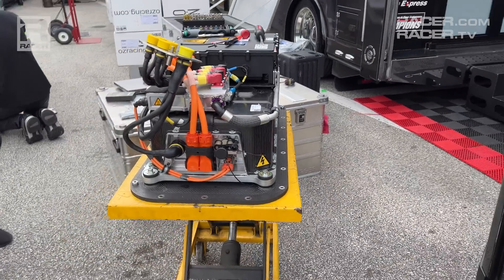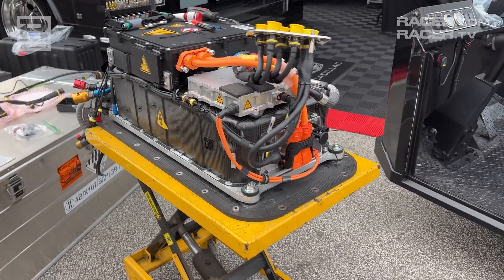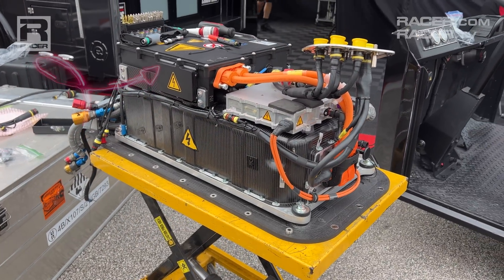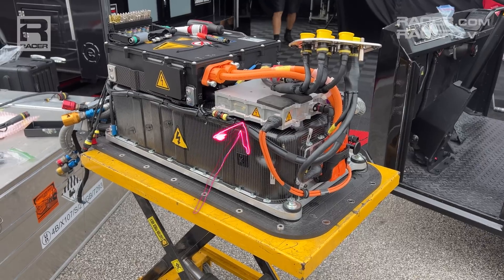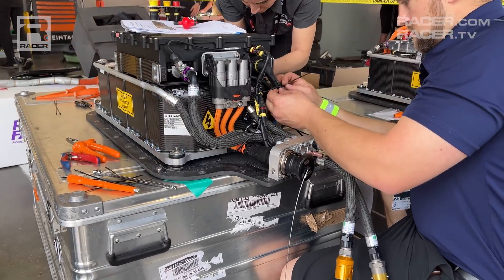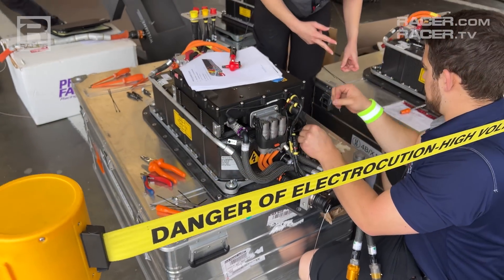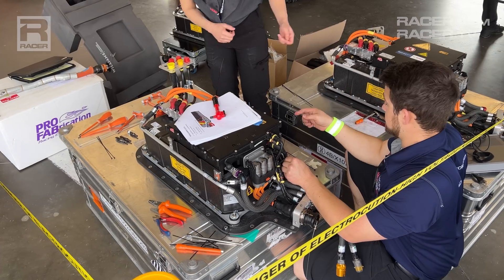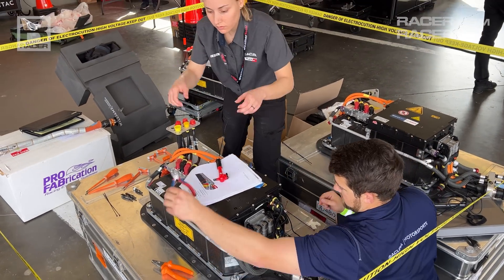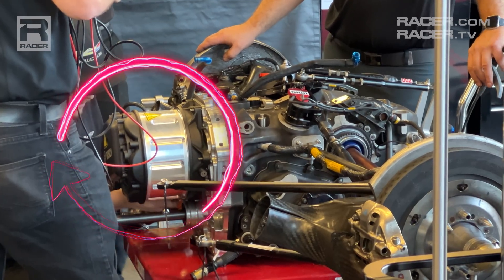The lithium-ion battery, which is the largest part of the ESS package; the inverter, which sits atop the battery in its black casing; and the DC to DC converter in its bare aluminum case. The big lithium-ion battery is designed to receive and hold 700 volts of electricity generated and sent forward from the motor generator unit, the MGU, which is connected to the transmission.